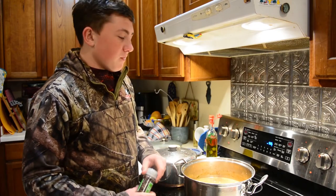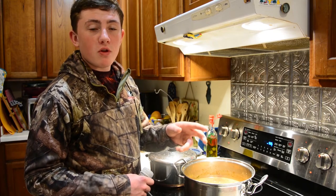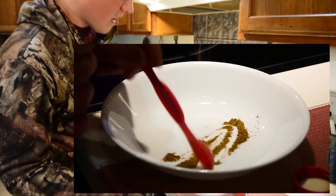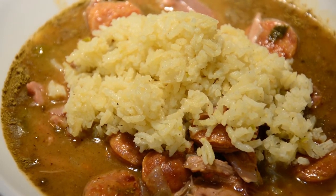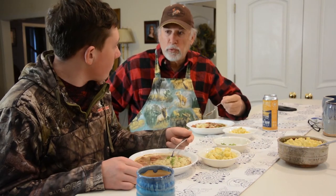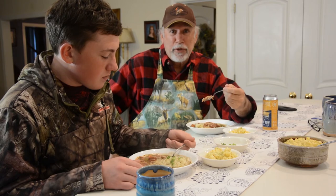Our gumbo has been simmering for about an hour now and we've tasted it a couple times. I just added a little bit more black pepper and it tastes really good, so we're ready to serve it. We're going to serve it with either some Creole potato salad or some rice. I'm going to take about a quarter teaspoon of filé — which is basically ground sassafras root — put it over the top and stir it in. This turned out really well. Wow, this is good. Just enough spice, and that andouille sausage really punches it up when you take a bite of it.